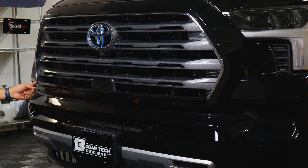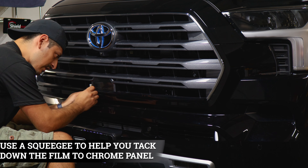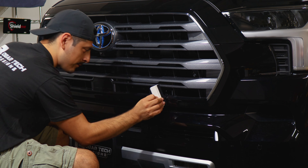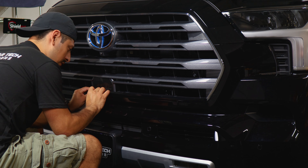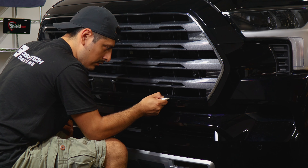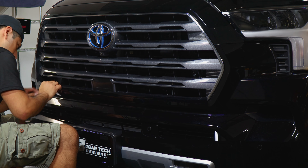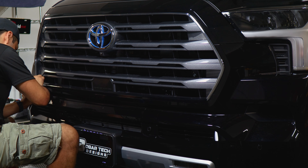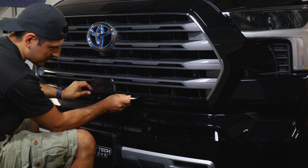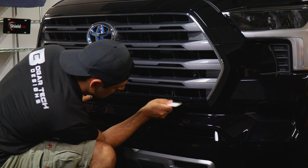Once you have the panel tacked down, grab your squeegee and start from the middle, tacking down the flat area first. The reason is to remove any air that's trapped behind the film. Then work on each side — tack the top piece, take your time. Once the top piece is good, do the same with the other side, then move on to the bottom section. For the bottom, you can either tuck it inside or trim it off — it's completely up to you. Just make sure you don't expose too much of the chrome and you should be fine.